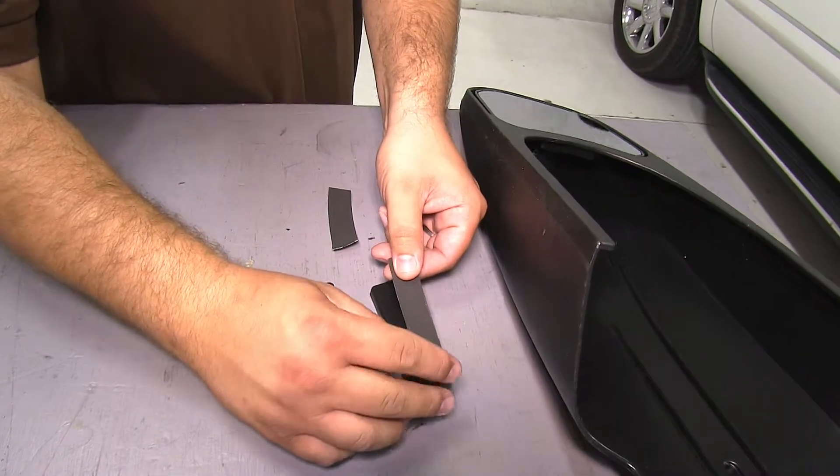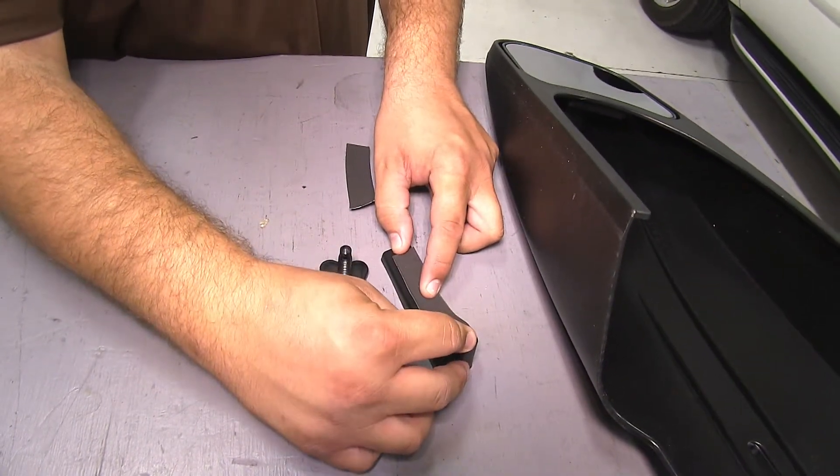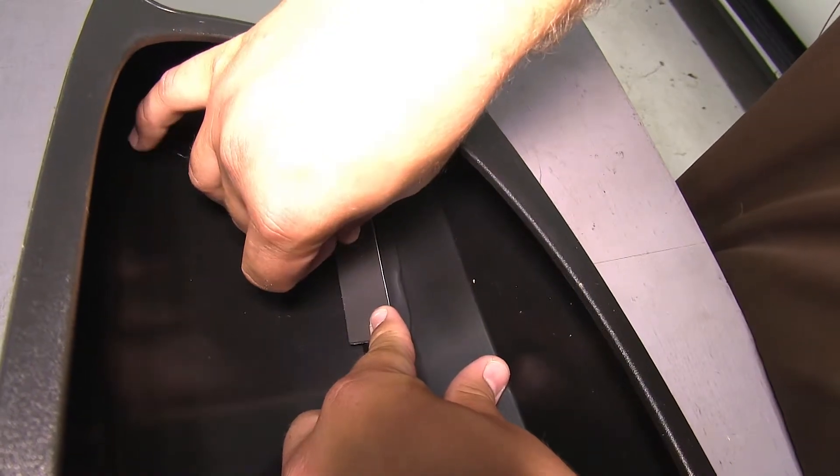The first foam pad we need to attach to our block. This will help protect our factory mirror from being damaged by the block. The second piece of foam tape will go here inside our new mirror in this location.